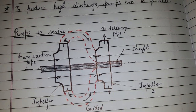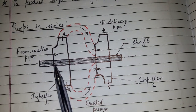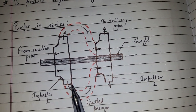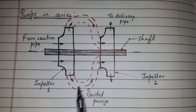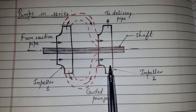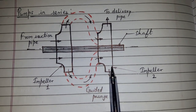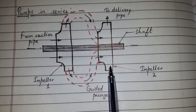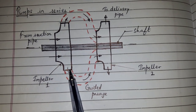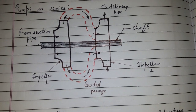Pumps in series have impellers mounted on the same shaft, connected by a guided passage. The discharge from impeller 1 goes to impeller 2 via the guided passage. The pressure at the outlet of impeller 2 is greater than at the outlet of impeller 1. If more impellers are mounted, the pressure increases further.